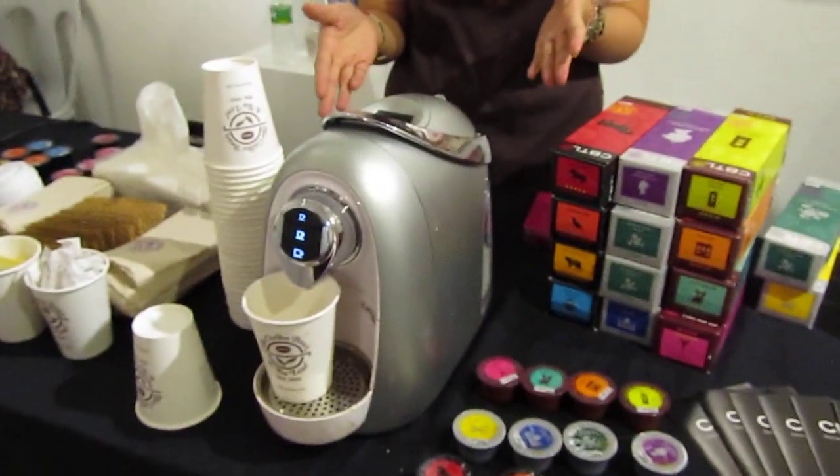Hi, I'm Sai from The Coffee Game. Here we're promoting our new machine. It's a single-serve beverage system.